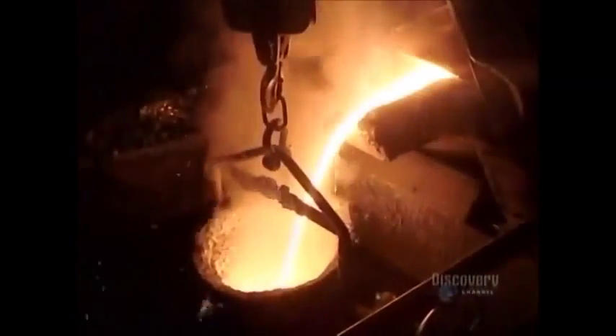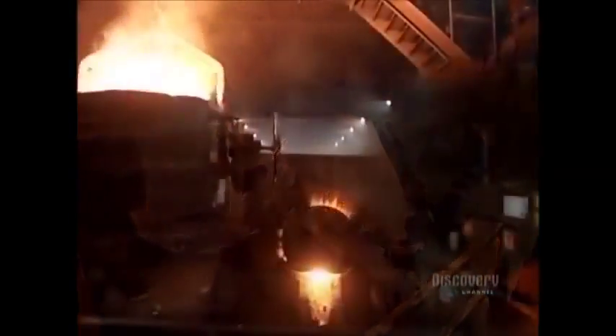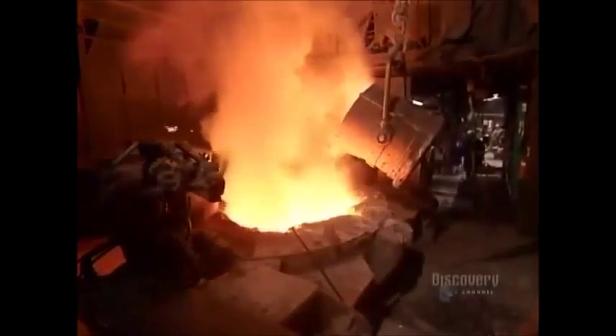Once the lab analyzes and approves a sample, they transfer the molten metal by ladle to a 30-ton holding furnace. This furnace maintains the metal at a constant 1370 degrees Celsius, the required temperature for a proper casting.